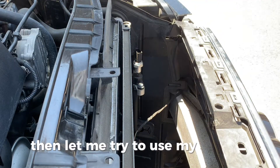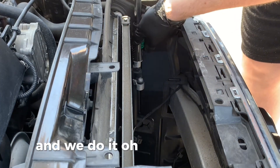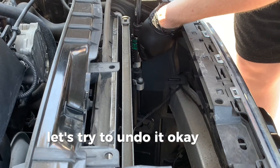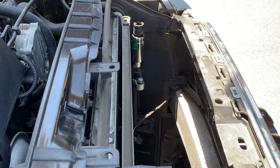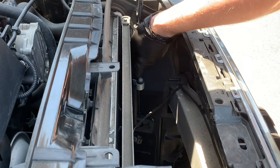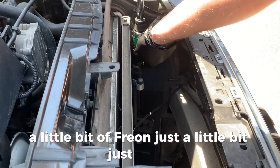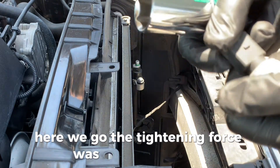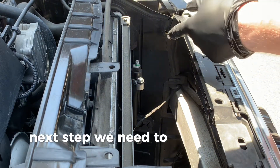Let me try to use my socket here — let's try. Oh yeah, wonderful! Let's undo it. A little bit of freon, just a little smoke. Here we go — the tightening force was really, really low, extremely low. So guys, don't over-tighten it. Next step, we need to take out the old O-ring.